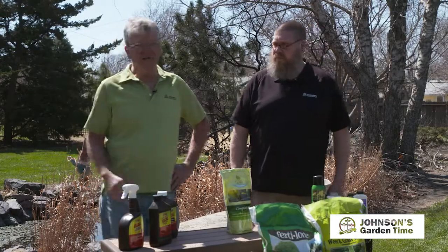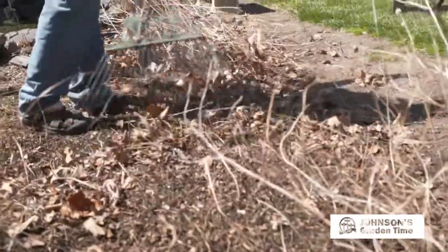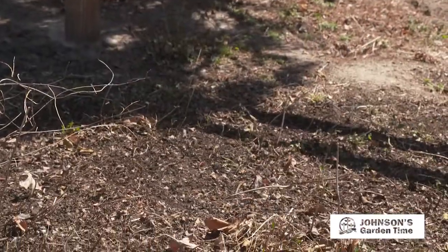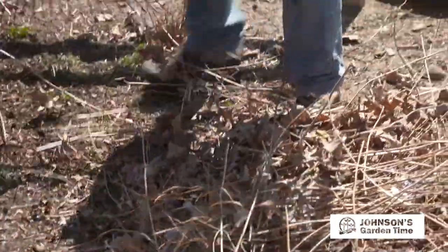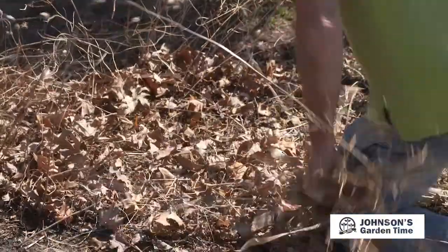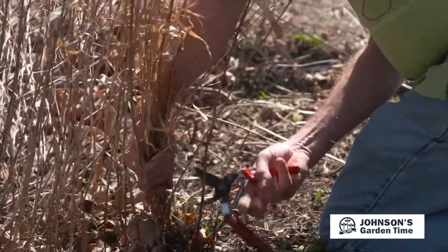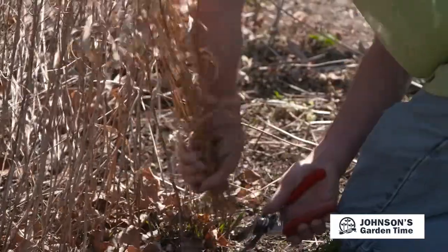We've got some areas here that need that project done. The first thing we'll do is remove the leaves, but most of these are perennials which have growth from last year that needs to be removed. Those perennials may already be starting to emerge, so when we're raking, we want to rake a little bit gently. A little bit of damage from the rake isn't going to hurt them permanently, but you want to be cautious of those plants coming up from the ground. And even around our landscape shrubs, go ahead and remove those leaves and let the moisture get to the root zone as well.